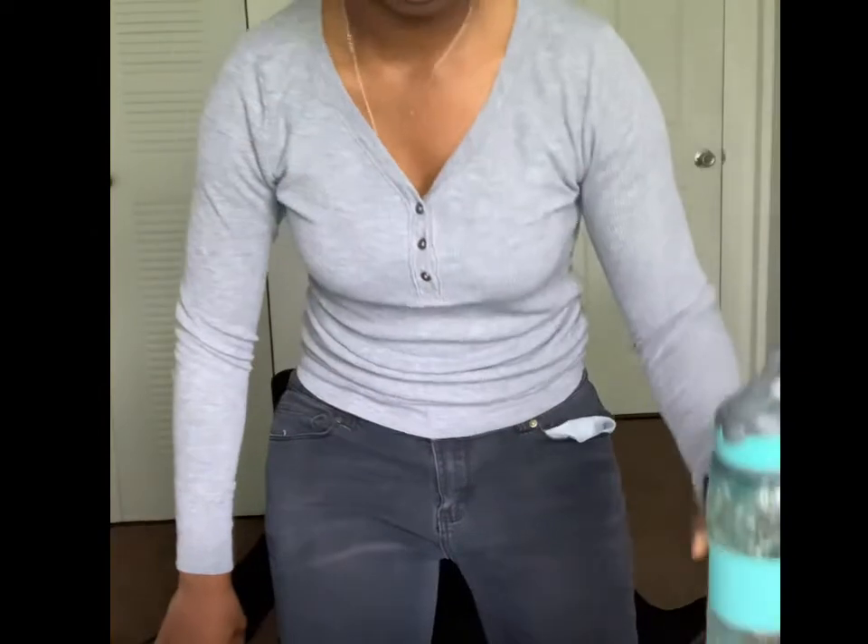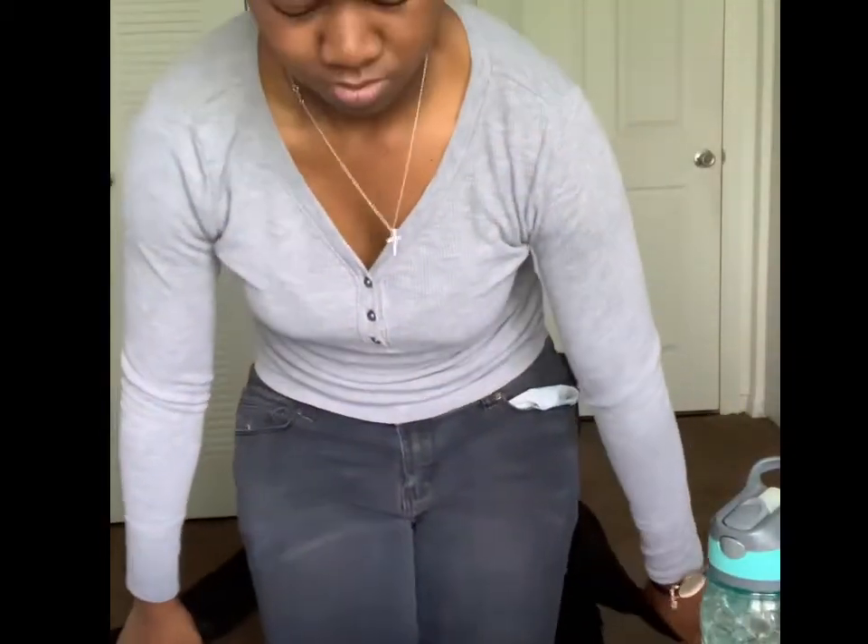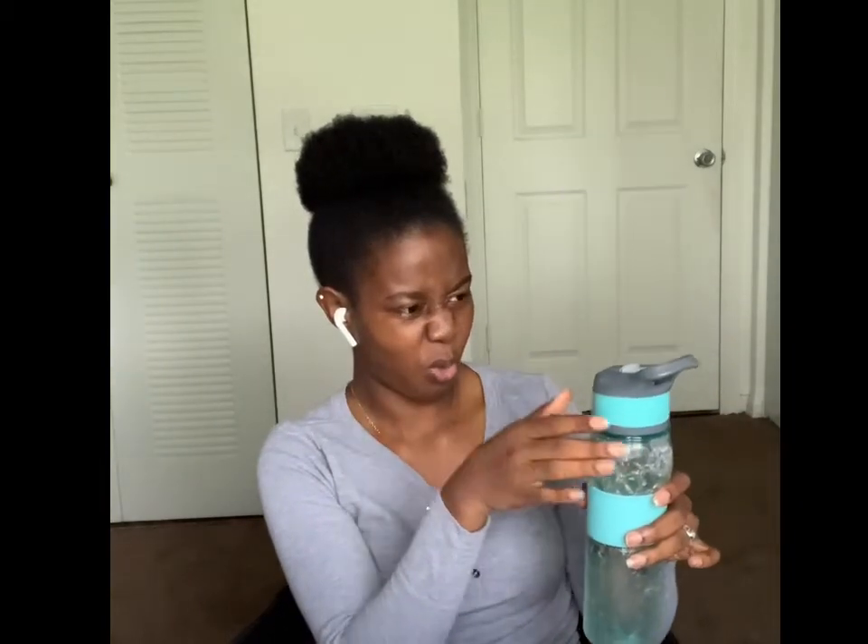I'm back — instead of water I decided to get some cranberry juice. I promise y'all it's not water, it's cranberry pink. I'll post a picture so y'all can see it — it does look real watery though. Alright, cranberry juice, now let's get back to it.